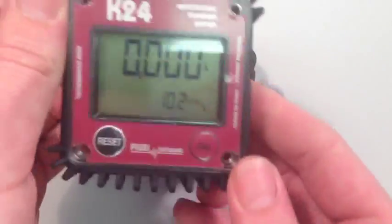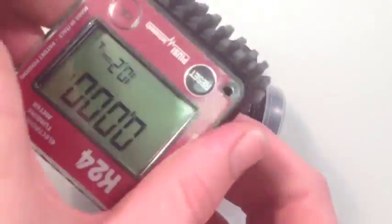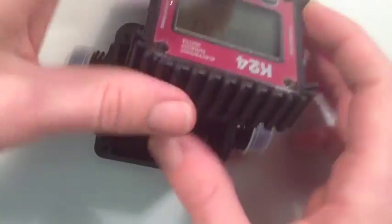Simply push out the front face from the plastic surround, rotate to the desired orientation and replace. When the screen is in the desired orientation, simply reassemble the meter.